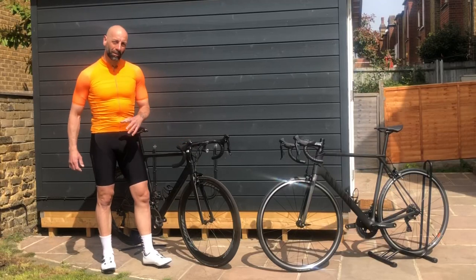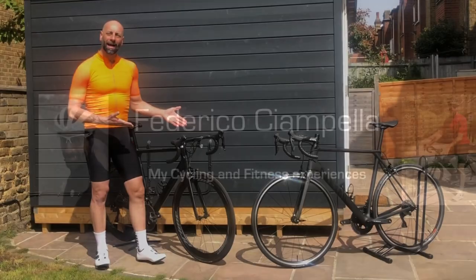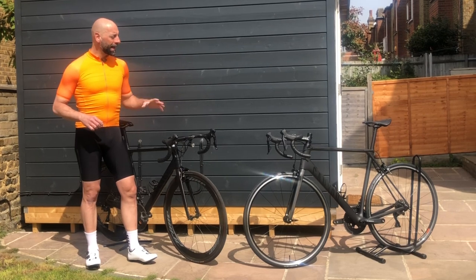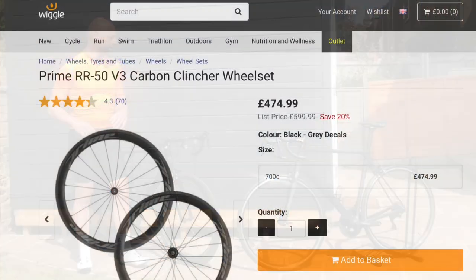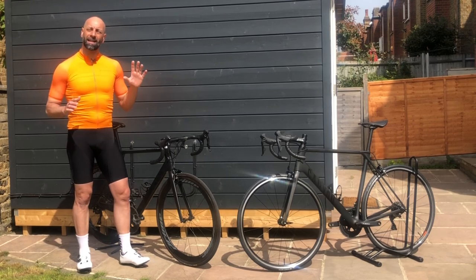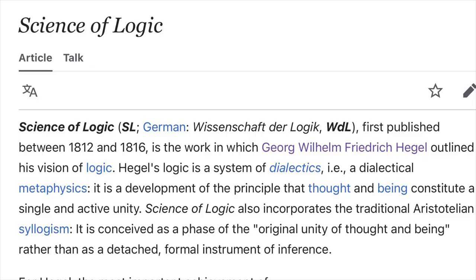Hello everyone and welcome to another video. I got the exact same bike and I had to choose what wheels to put on the new one — and I got the same wheels again. It's not my fault, it's logic.